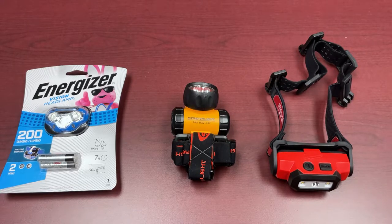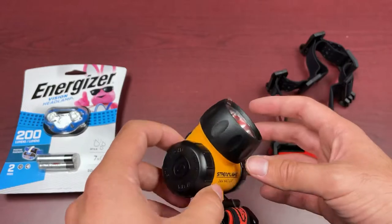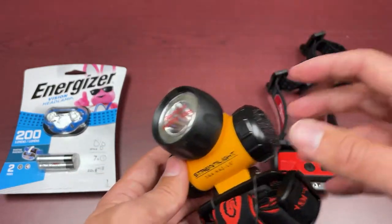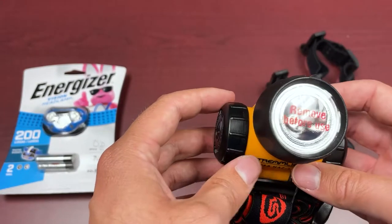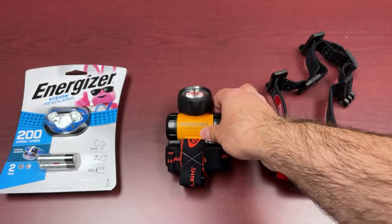As for outputs, it is 120 lumens with a run time of up to about 11 hours. Drop testing-wise, it has a one-meter drop test rating and some resistance from the elements. It also has a polycarbonate lens, which makes it a little extra durable. The LED technology they're using in the bulb has about 50,000 hours of lifetime, so you shouldn't need to worry about replacing the unit for that reason anytime soon.